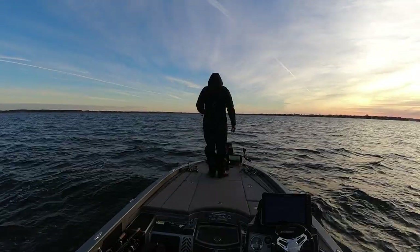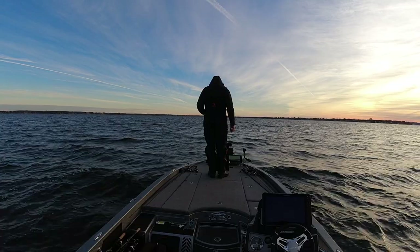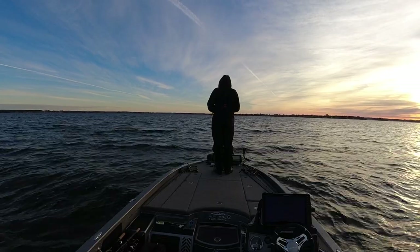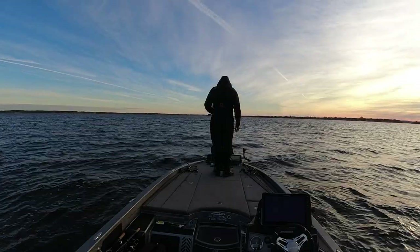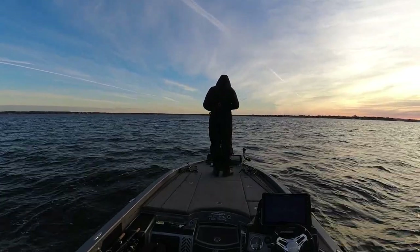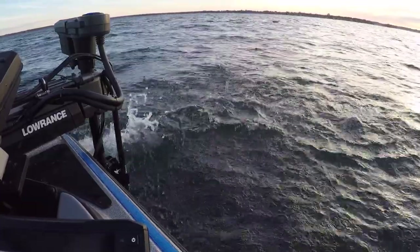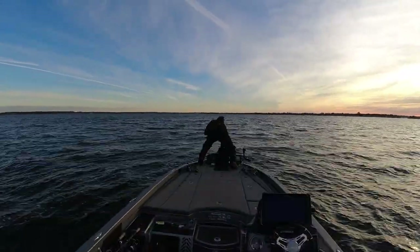Sometimes your line's going to get stuck in the hook, and when I miss that fish, that's what happened. We may have to go through some numbers today in order to get some big ones — at least that's what I'm thinking. Water temps are 51 right now, but this was a pretty cold night.